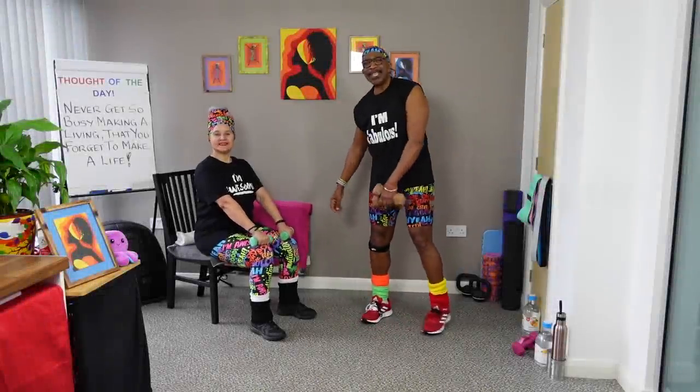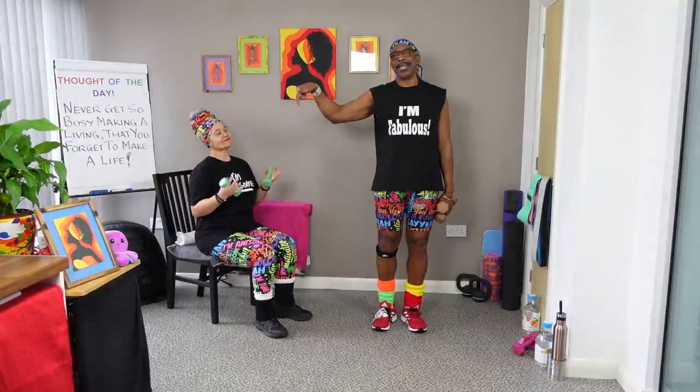Hello gang! How you doing? And with me is... the boss! You see, I stop all arguments in my home by just saying, you're the boss!